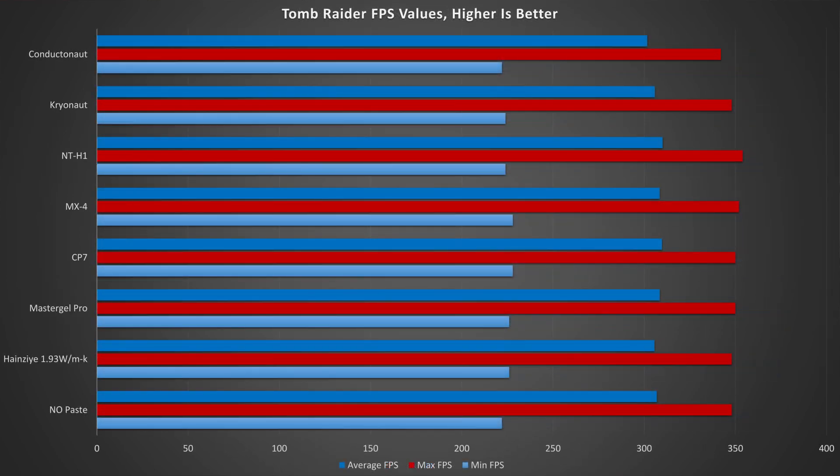Moving on to the 1080p gaming benchmarks, we see an all too familiar story but with some interesting things to take home. In Tomb Raider, we had a minimum FPS delta of 6fps, a maximum FPS delta of 12fps, and on average a delta of less than 5fps — showing some honestly incredible consistency test to test.